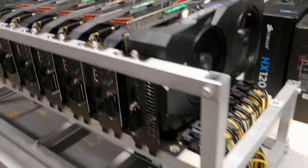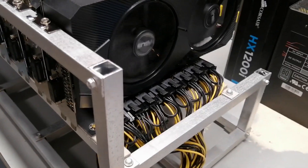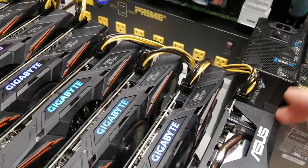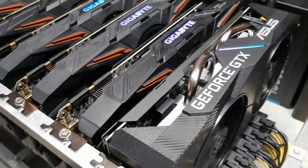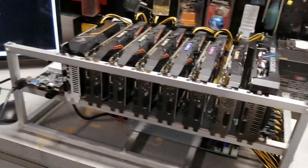There you have it guys — the BTC-D37 riserless motherboard running with eight GPU cards, with all the GPU power coming directly from the connector on the motherboard. It works perfectly fine. Just make sure to connect all the wires here because they supply more current than the single wire that powers each individual GPU card. Make sure to connect all these wires. Thanks for watching guys, I'll see you in the next one, bye bye.